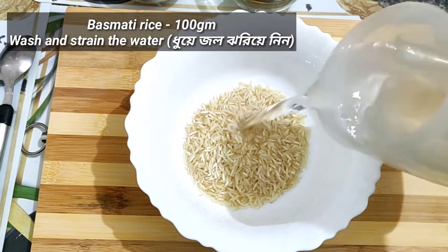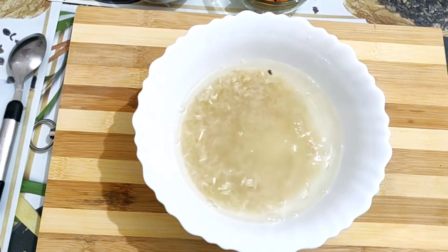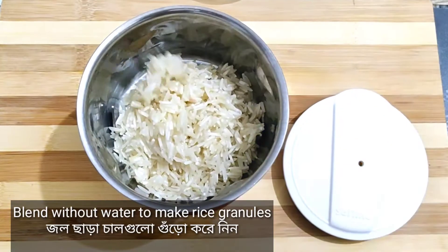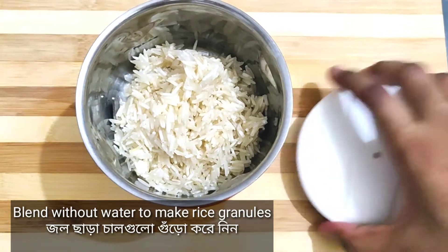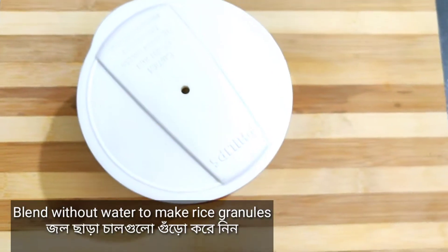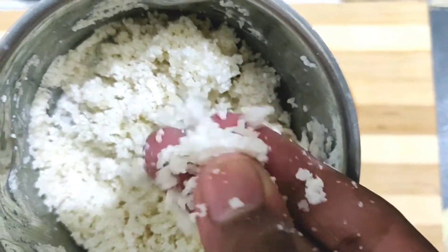Wash the rice properly and strain the water. Now we have to blend the rice, but remember — blend it in such a way that it becomes rice granules, not a paste — like this.